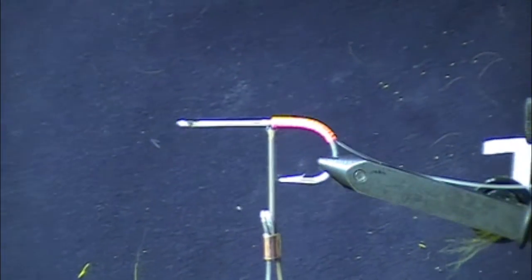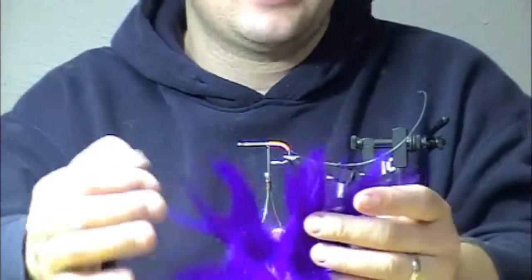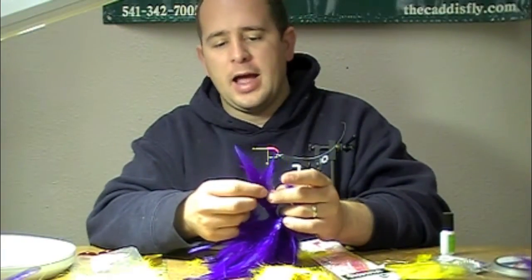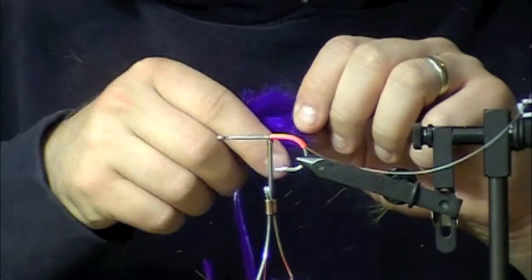I've got some purple saddle hackles. I like purple on these flies — it's a great color for bass, it's a dark color, it works pretty well. I like having three feathers per side — my preference. So I've got three here, and I'm going to tie them in on the back side first.